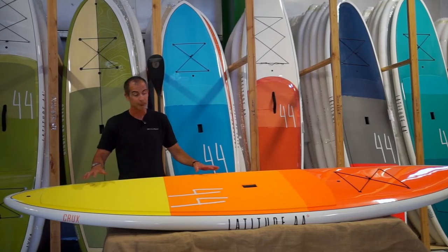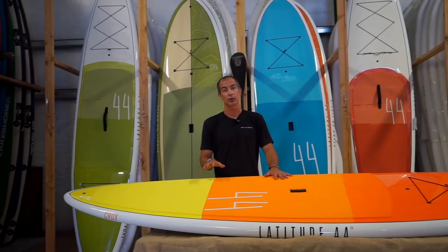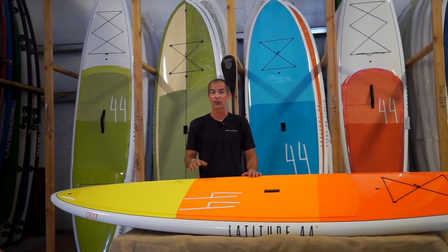Ahead of that pin tail you've got your leash tie-down point so that you can tether yourself to the board. There's also an extended EVA traction pad with a honeycomb-type texture, so if you're paddling flat water it's super comfortable underfoot, but it's got enough texture that if you're out in the surf you're not going to slip and slide all over it.